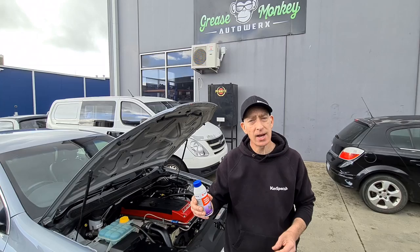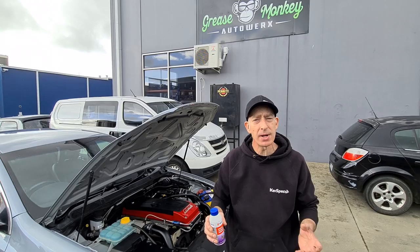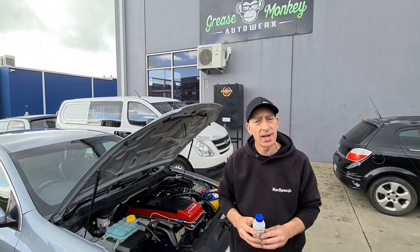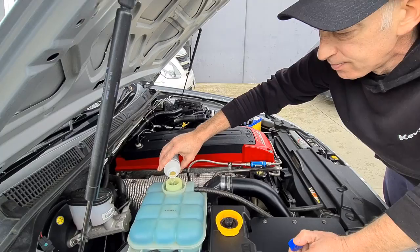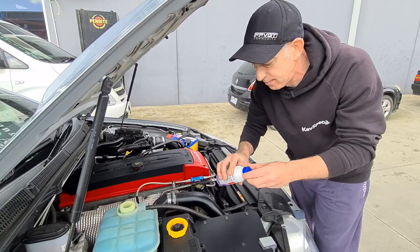The first job we're going to do today in the coolant change is to chuck a bottle of this cooling system flush and cleaner in. You only need it in for about 15 to 20 minutes — older cars maybe 30 minutes, not too much longer than that. So we'll pop this in the reservoir of your cooling system. There's no need to drain the coolant before you do it, just pop it in. We'll let that idle for 15 minutes.